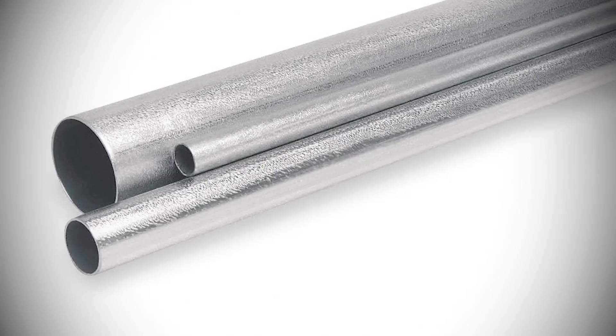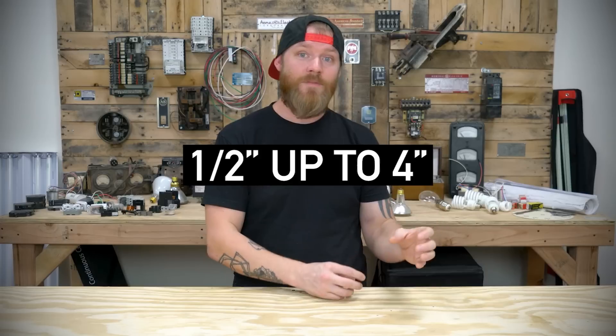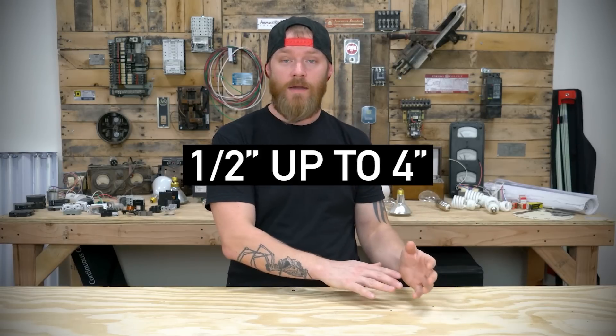Section 358.20 talks about approved sizes. There are other thin-walled metal tubings used for other purposes, so you can't use those as conduit. EMT must be specifically half-inch in diameter on the small side up to four-inch in diameter on the large side. You can't take a six-inch metal pipe and call it EMT just because it's tubing and metallic. You have to stick to the specific sizes listed in the NEC.